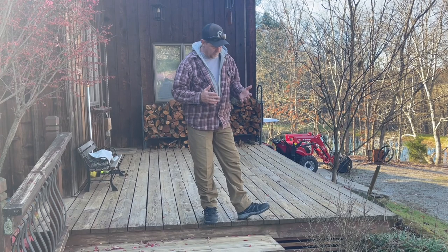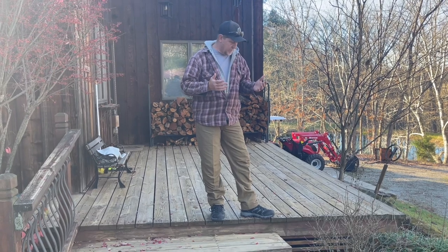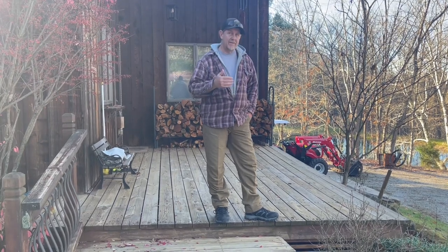They are waterproof, so I haven't had any issues with my feet getting wet, and they seem to be really durable. They've got good traction. I've been really pleased with them and they're very affordable — a really nice boot.